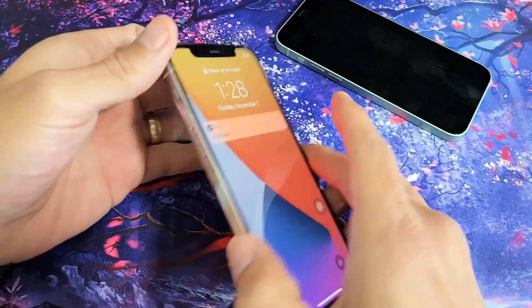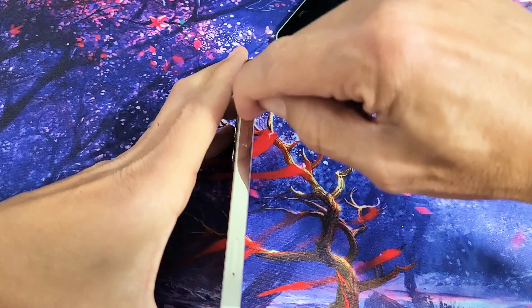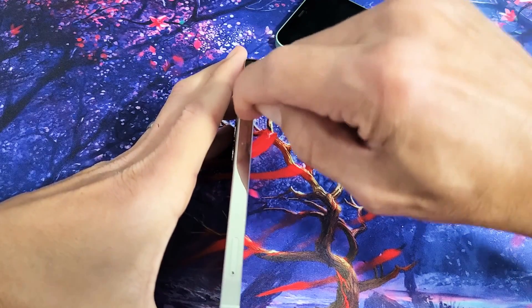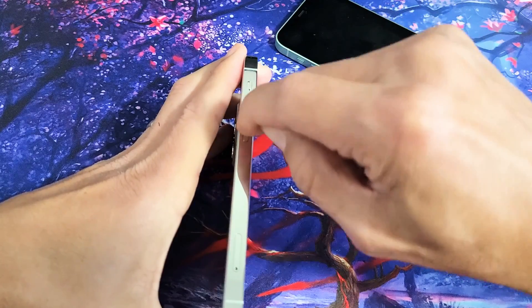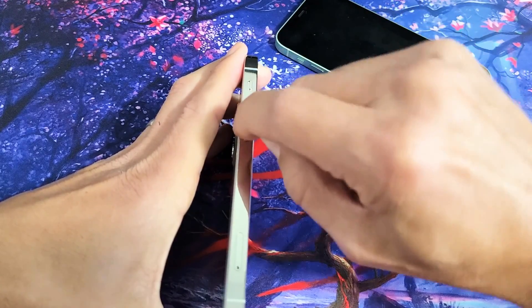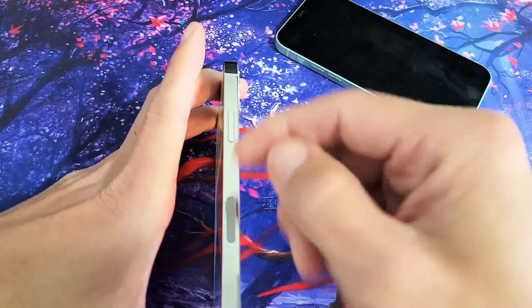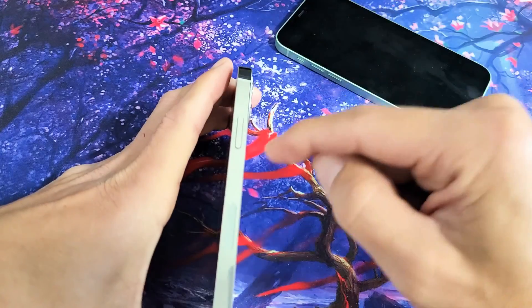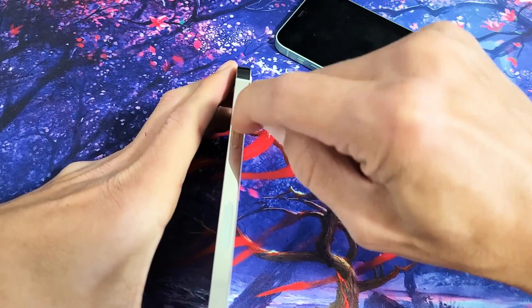If you're still down, with the volume rockers and the power button, I want you to spam them. Volume up, down, up, down — just spam it, because sometimes one of these buttons could be loose, stuck, or jammed — maybe from soda, sweat, or lotion causing an issue. Same with the power button — press it in and out multiple times to get it nice and loose.